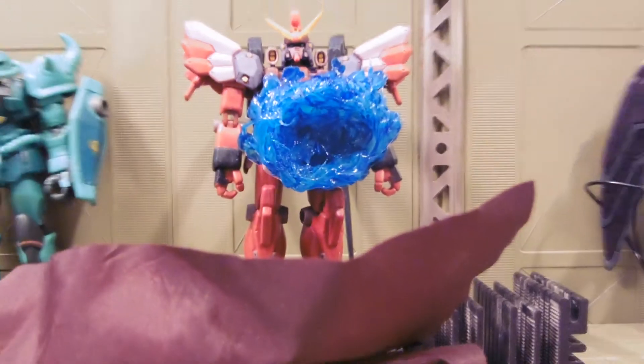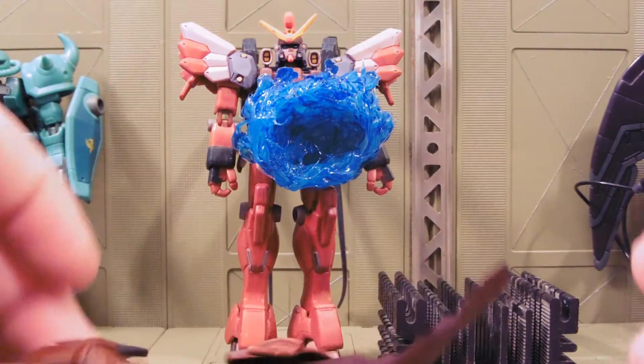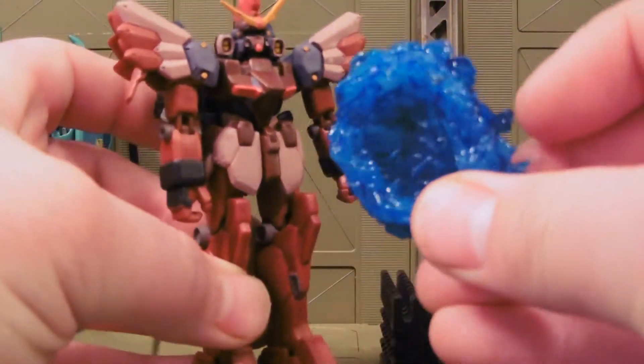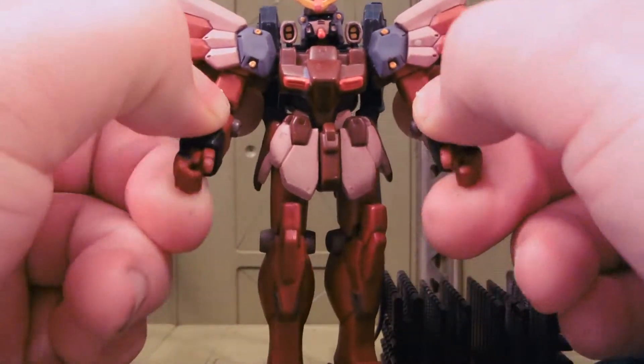Hey guys, Joshua Godamu here with another Gundam MSIA review. This is a custom recolor from my friend Joe Plaza. He wanted a red Sandrock custom. This is just a blue explosion weapon effect that I'm including for him in our trade.